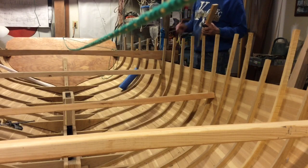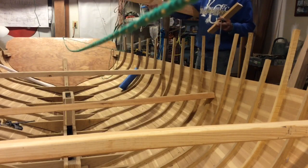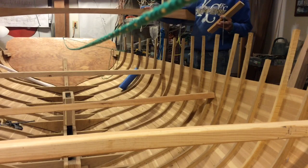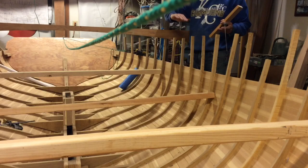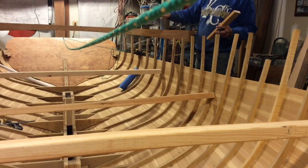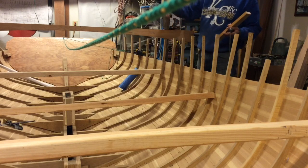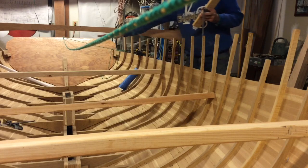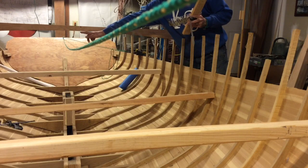This deck mold I got from John Hutchison — the same guy I got the molds from. It's made so that it's a little wider than the beamiest part of the boat, and the angle on it is supposed to represent what the deck crown will look like up forward, but it's usable all the way aft for determining the bevel on the shear clamp. My understanding is the run on this is about one and a half inches to five feet, so on a five-foot run we should be about an inch and a half lower than here.